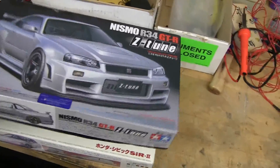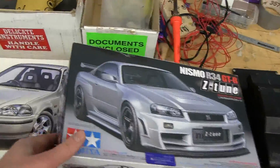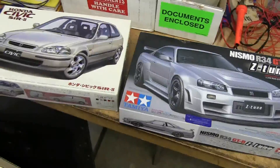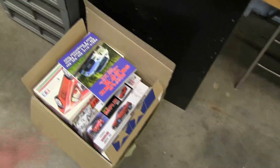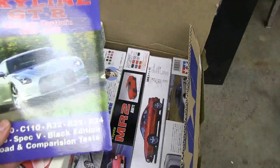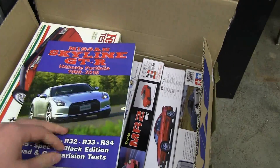Looking at the models here, this is the R34 Skyline and the Honda Civic that I've tested. I'm really excited — just came in the mail a couple days ago — brand new stuff. We have new reading material; I've already gone through some of it, and there's good aerodynamic content we can talk about for a future Skyline episode.